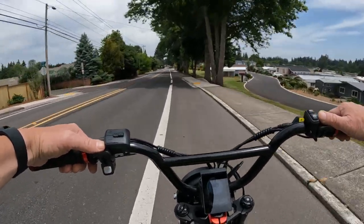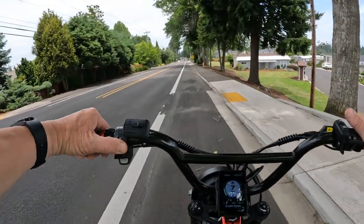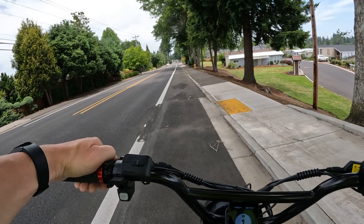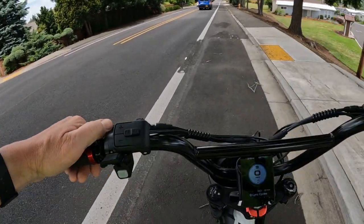Look at that — coming in perfectly legal at 18-19 miles per hour. I want to turn here and I'm going to do it.